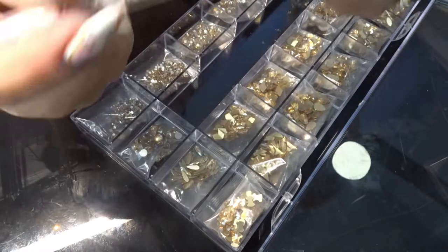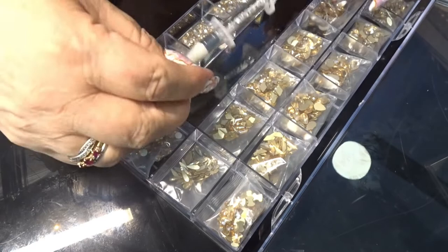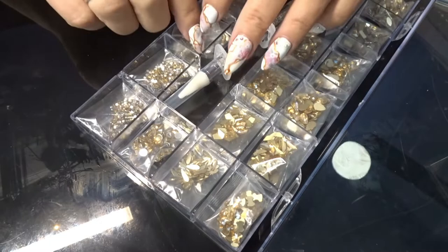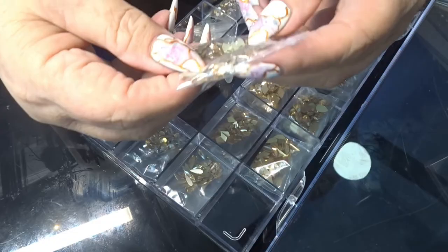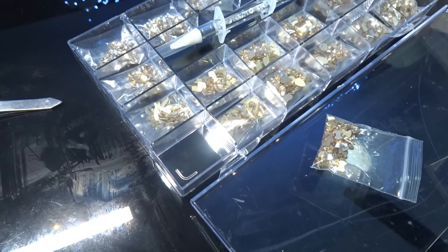It comes with a crystal picker wrapper. Now I've already got one of these, but I don't have any spare nibs, so this is good. And then you have lots of tiny little stones, larger stones. What have we got here? Got little bows.